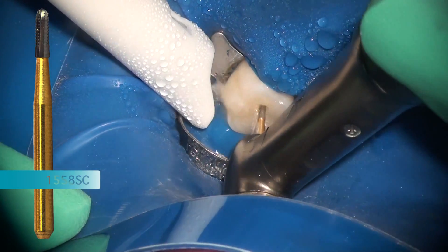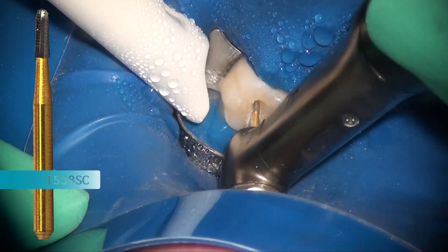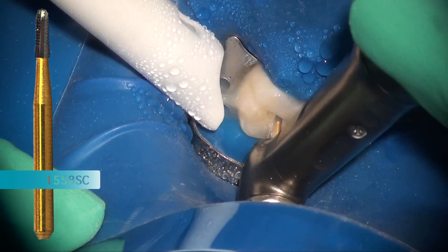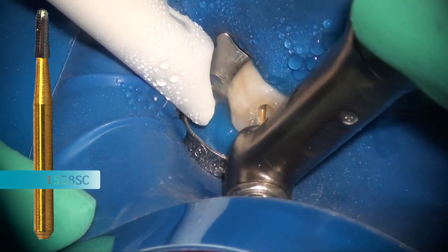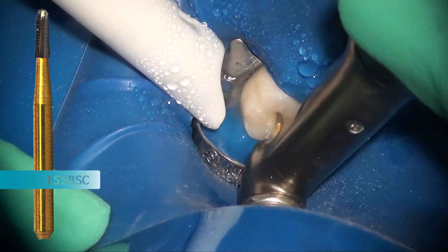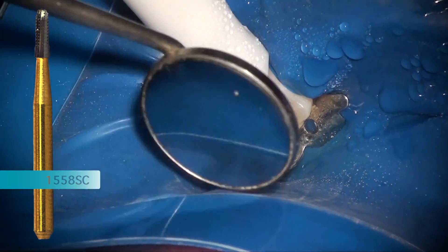Using the Brasseler electric handpiece, this bur is able to make a very quick preparation. Following the outline form, we go down through the composite and just a tiny bit more and we can get into the pulp.